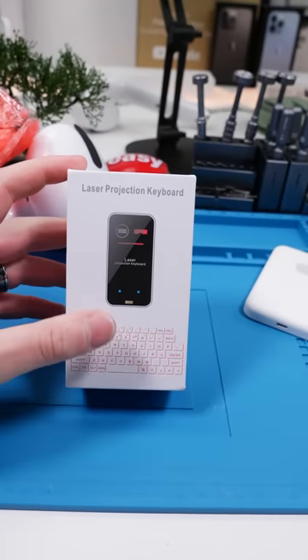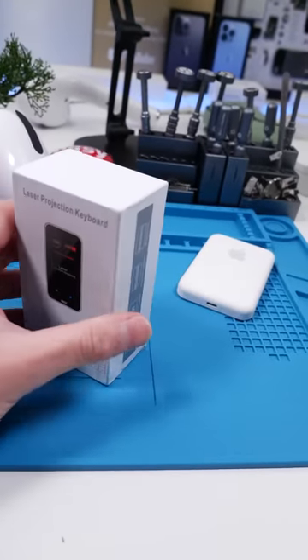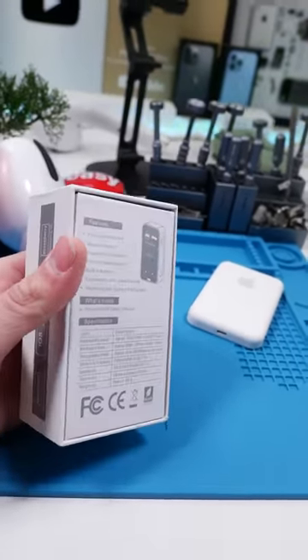So this is one of those laser keyboard projection things. I've never seen it in action. It always looked really cool, but I have a feeling it's too good to be true. Let's open it up.